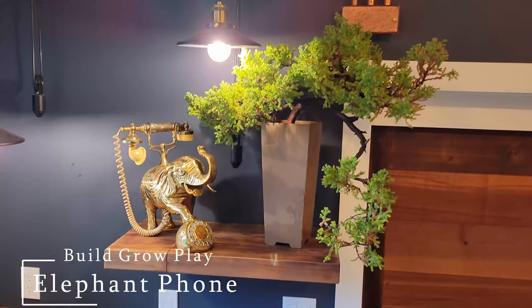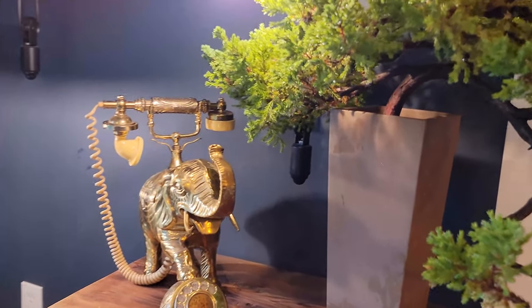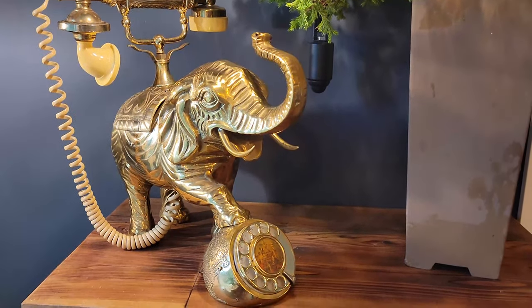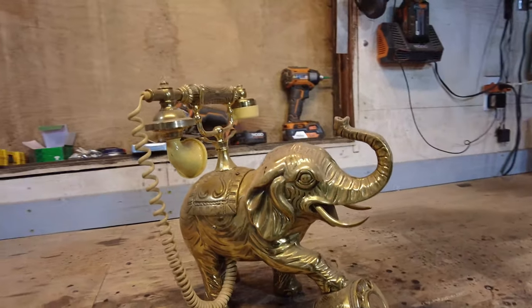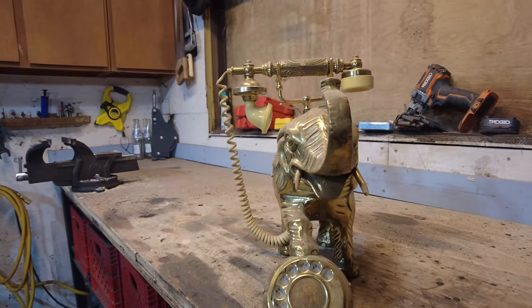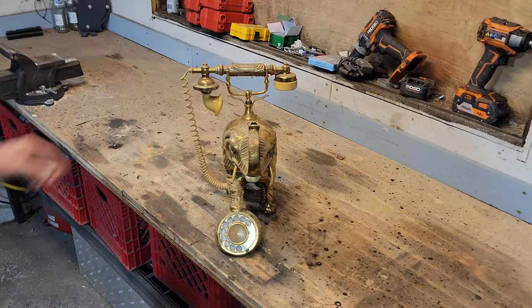G'day ladies and gentle tubers. A close friend of mine found this antique rotodial elephant phone. This beauty is made from solid brass and is in really good condition, apart from the fact that it's only good as a paperweight. So I'm going to tidy up the old boy and turn it into a Bluetooth receiver that can link up to a mobile phone.